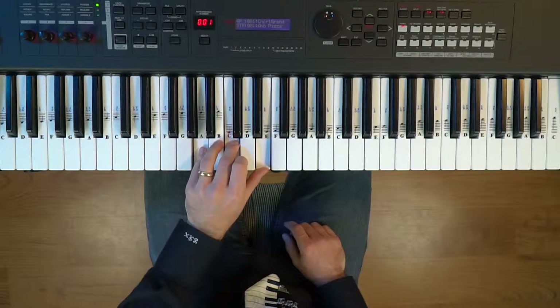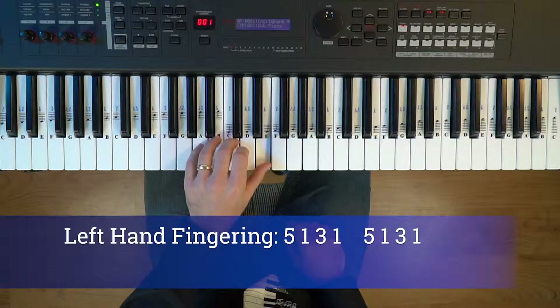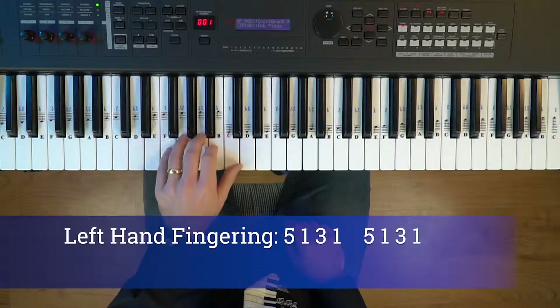The fingering for the left hand is five, one, three, one. And you do each chord twice. So you go into the F chord and you play that twice.